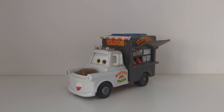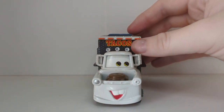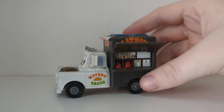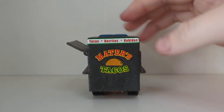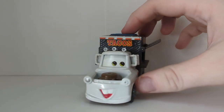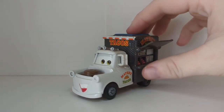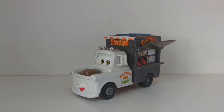Taco Truck Mater is actually an underrated release from Mattel. He looks pretty cool and has a very nice unique expression. He sells tacos — Mexican food — looks really cool, and was only available internationally in Europe, not found in US stores. I believe this was back in 2012.